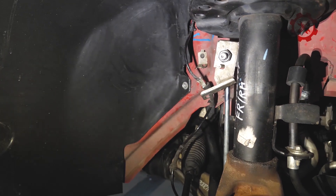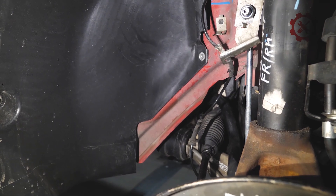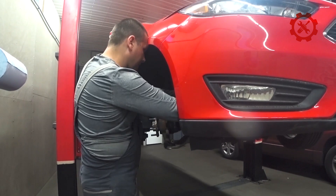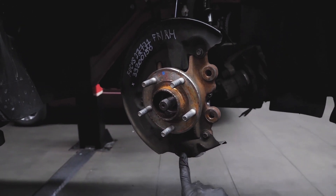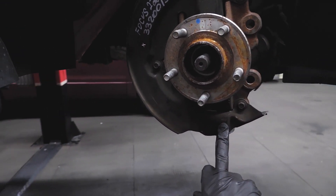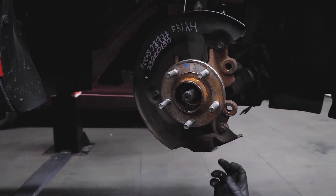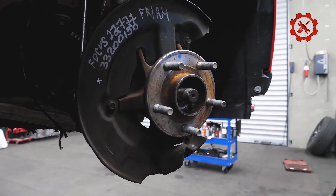Снимем, наверное, подкрылок, посмотрим, что там у нас внутри — как оно всё стоит, красиво или некрасиво. Видно, что покупали бушный Ford Focus. Вот — загнутое, погнутое. И здесь вот тормозным диском тёрло. Мы это всё снимем, рихтанем немножко тут. Всё по шаровой достаёт. Да, конечно, качество сборки определённо радует.